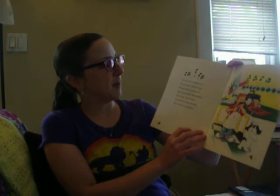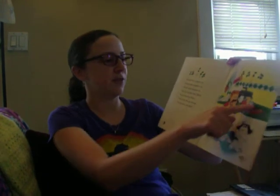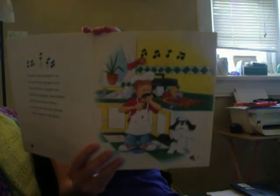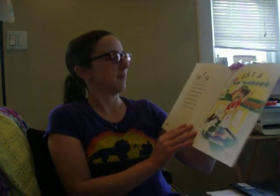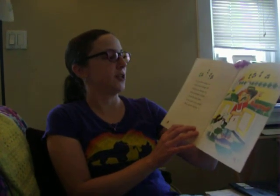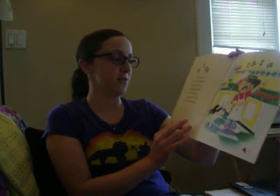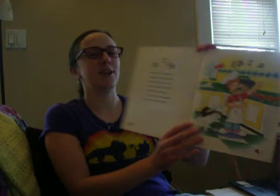You put some sausage on, you get more sausage out. You do the Pizza Pokey as you turn the pie around, that's what it's all about.